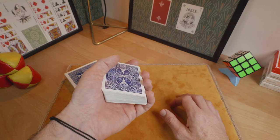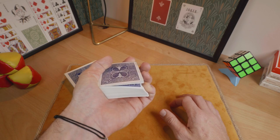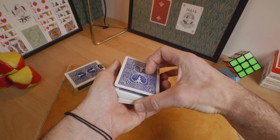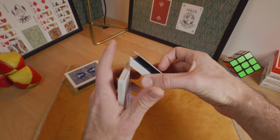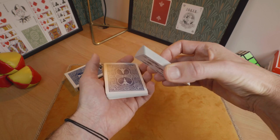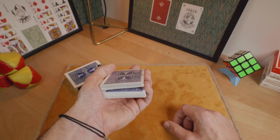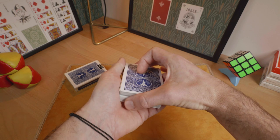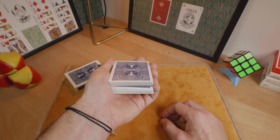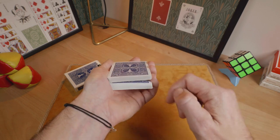Now perform a pinky count of the top trick card. And transfer this trick card to the center of the pack by performing a swivel cut like this. Now secure a break above this card. You will perform a dribble force at the break point — ask the spectator to call stop and execute the force.